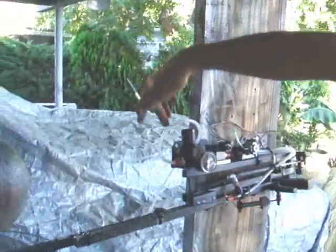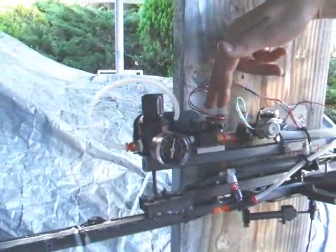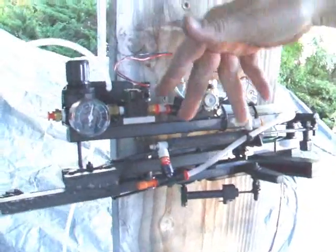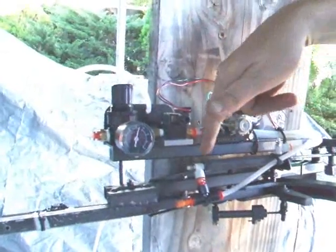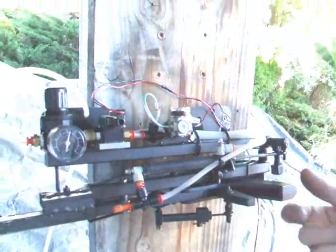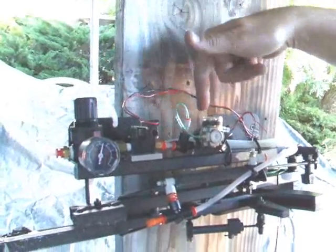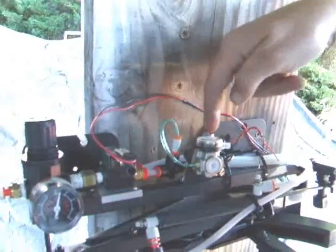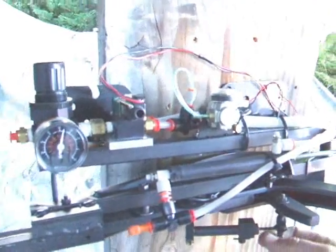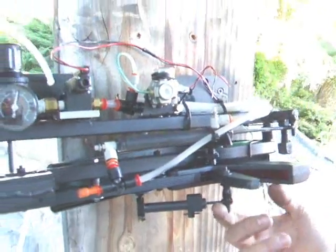On this prop here the air comes in through this regulator, goes through this solenoid. The solenoid puts air to both sides of this actuator which brings it down and back up. It has speed valves on both sides so that it can control how fast it actually comes down and goes back up. Then on the way down it supplies air to this smaller regulator which supplies air to this tiny solenoid that supplies air to this little tiny baby actuator which operates the jaw.